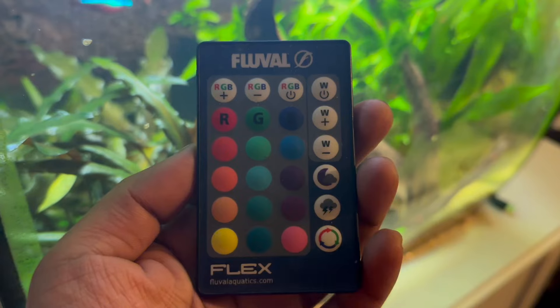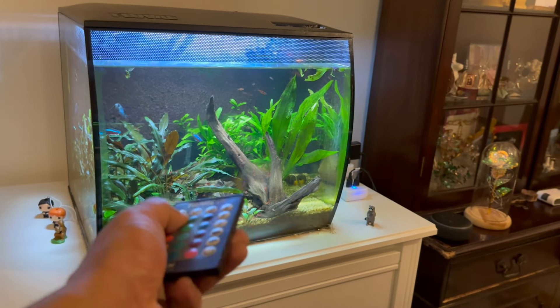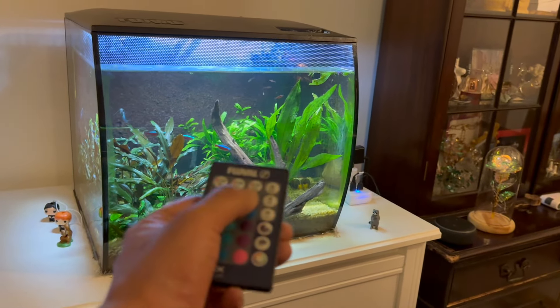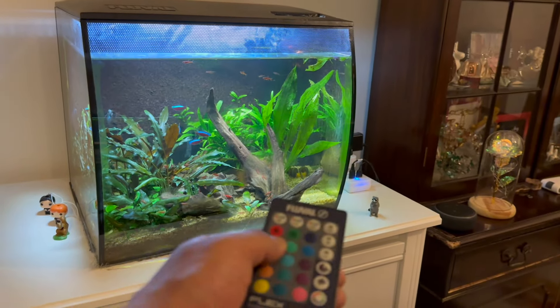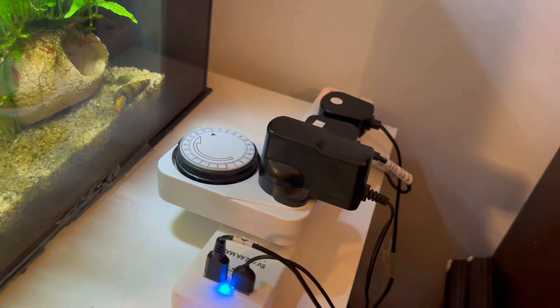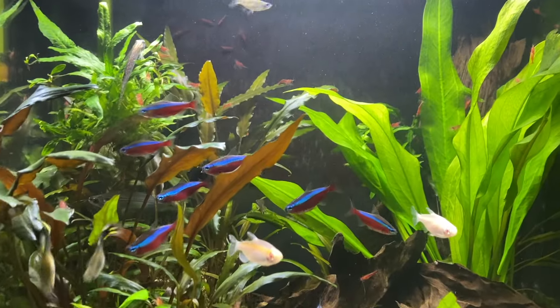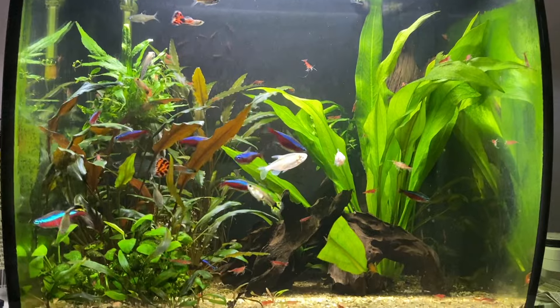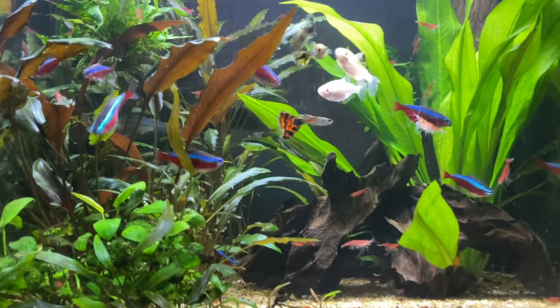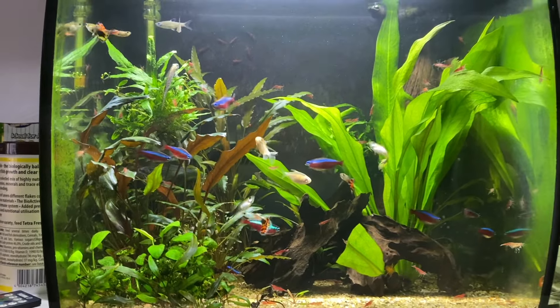Another really cool thing is the remote — you can change the colors of the light and there are loads of options. However, if you have the Fluval Flex plugged into a timer, the remote for some reason doesn't really work. As soon as we put it on a timer, we literally can't change the light settings. Luckily, we just need it at normal white light anyway, but if you're looking to use a timer on the Fluval Flex, just know the remote doesn't seem to work.